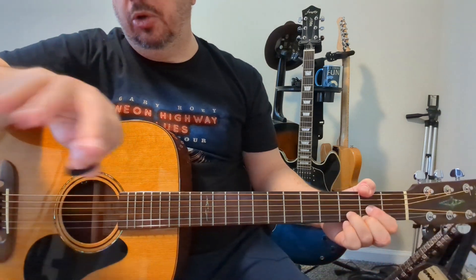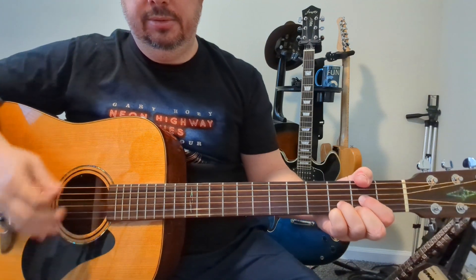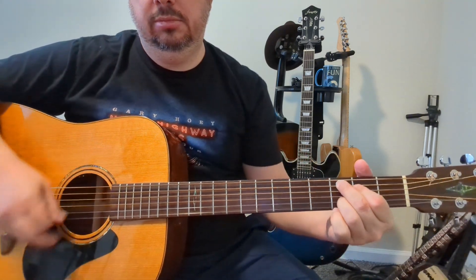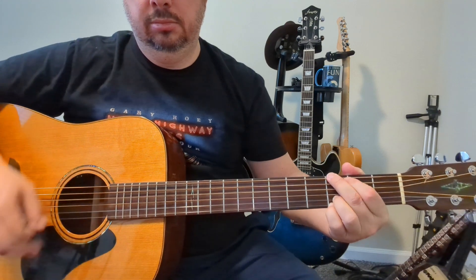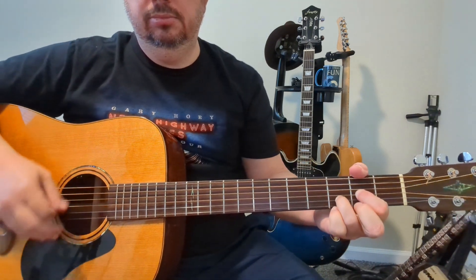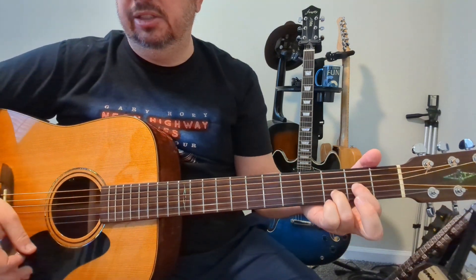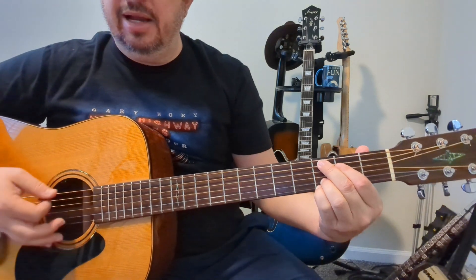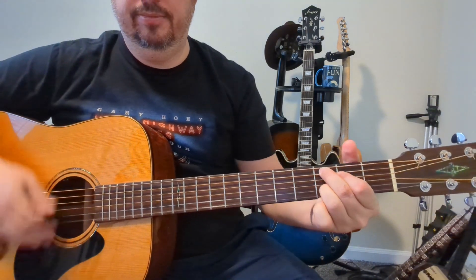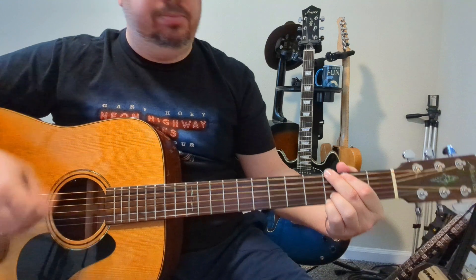Here's the first solo fill that comes in right after the first chorus going into the second verse — I just tend to be a little creative and do this. I'm going suspended four on the D, then either a D or a suspended two — I'll leave that up to you — to the C add nine, and I'm taking my pinky off to get that open high E, then to the G.